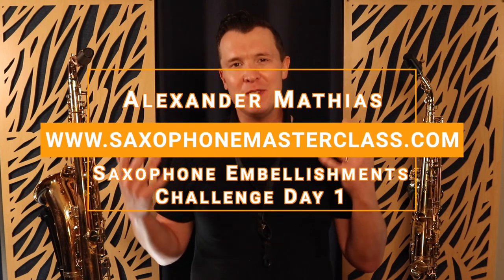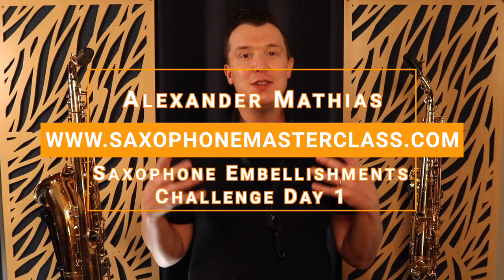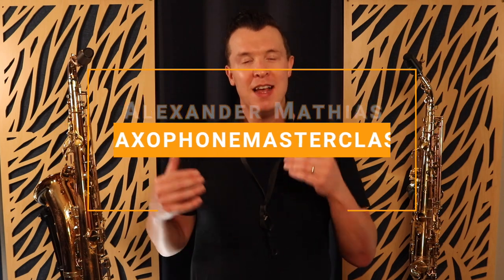Hello, my sax playing friend. Welcome to the saxophone embellishments challenge, where I'm going to be showing you how to take your simple songs, take your simple melodies and make them sound pro with just a few different embellishment techniques on the saxophone.